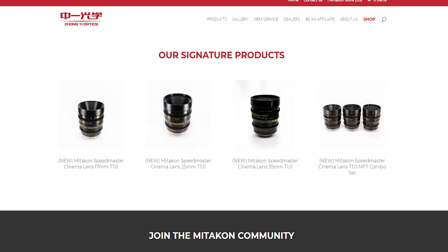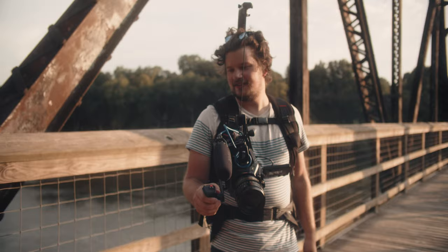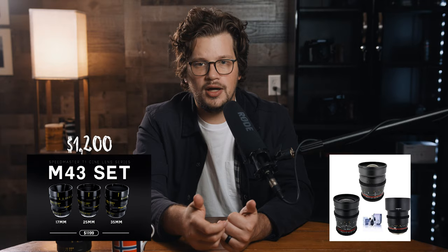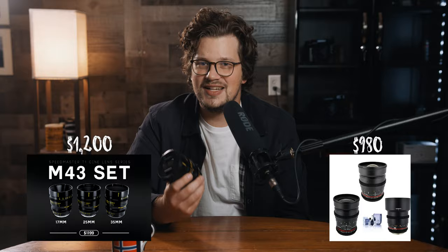Zhongyi Optics sent me a couple of lenses to test out a month ago — a 50mm EF lens we'll cover in a different video, and a 17mm MFT lens coming in at $449. That's not bad for a budget cinema lens. You can also buy a set of three — 17mm, 25mm, and 35mm MFT — for $1,200, which is a bit pricier than Rokinon's T1.5 kit on Adorama for about $980.